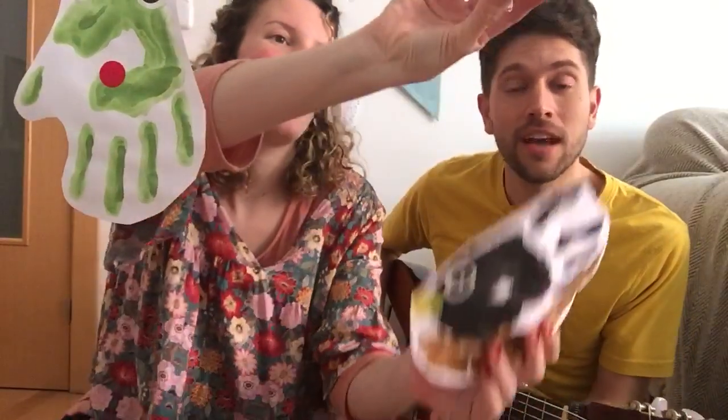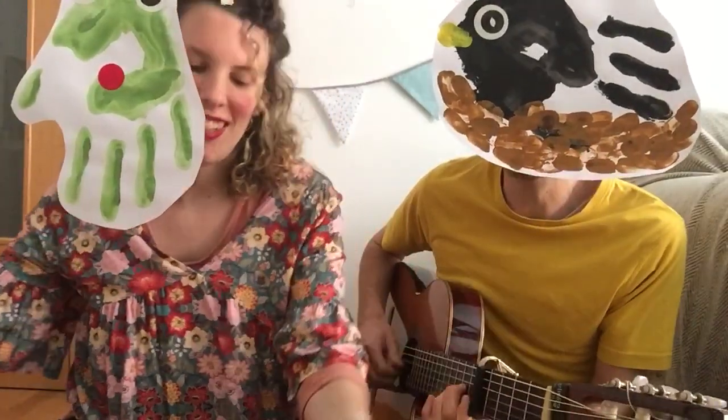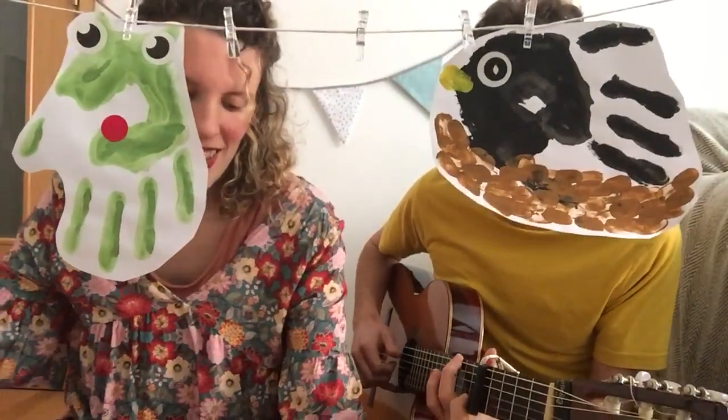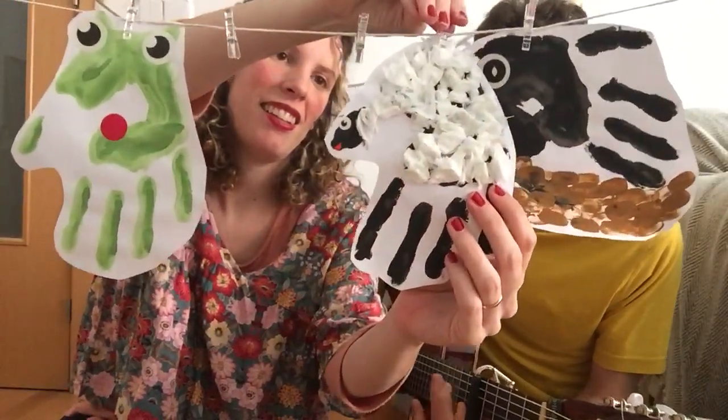I like the green frog, I like the butterfly, I like the blackbird, flapping around the sky. I like the glowworm when the sun begins to slip in a meadow with white sheep.